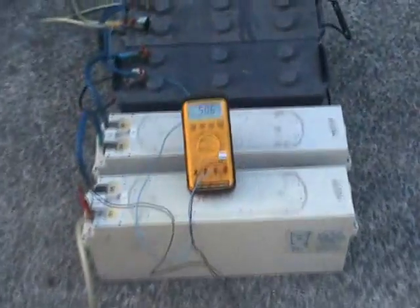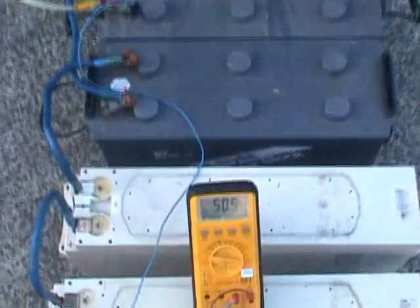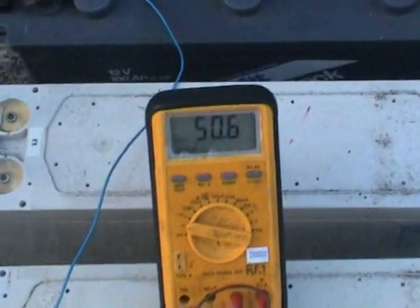Setup today: 50 volts for 12 volt 100 amp hour batteries in series. I have another DCM meter, so we're not going to see the meter reading.